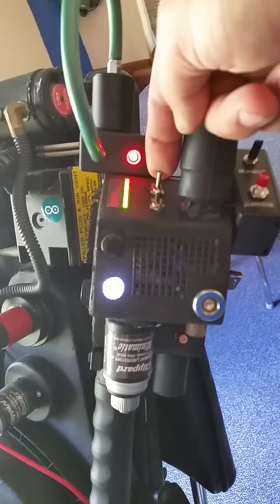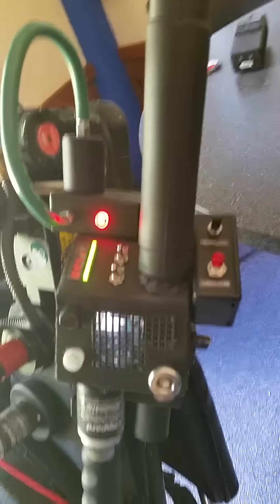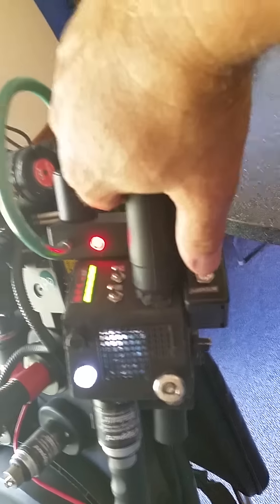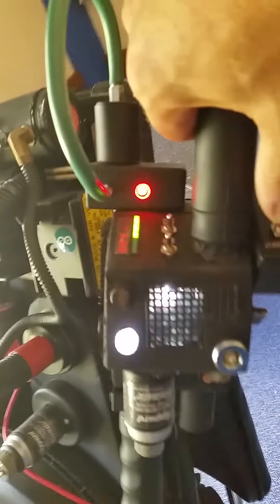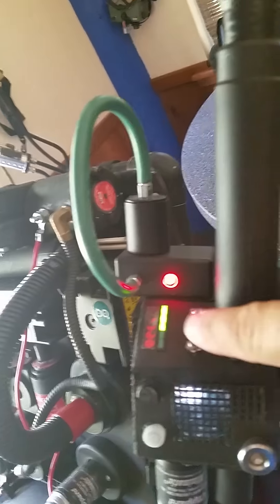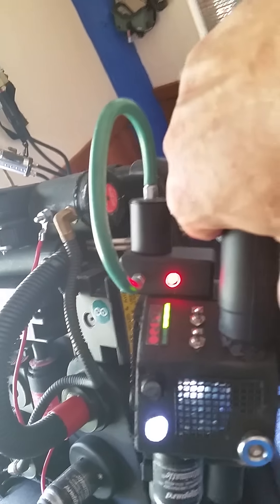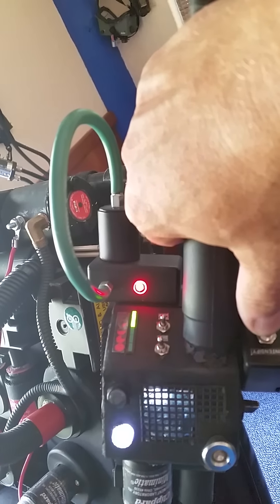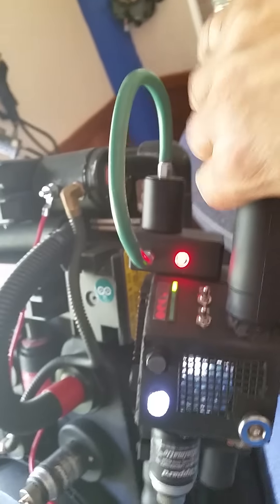And then you arm it. And then when you fire it, the charge meter discharges as you fire it. There's still charge left so you can fire it again. And you can continue to fire it until it runs out of energy.